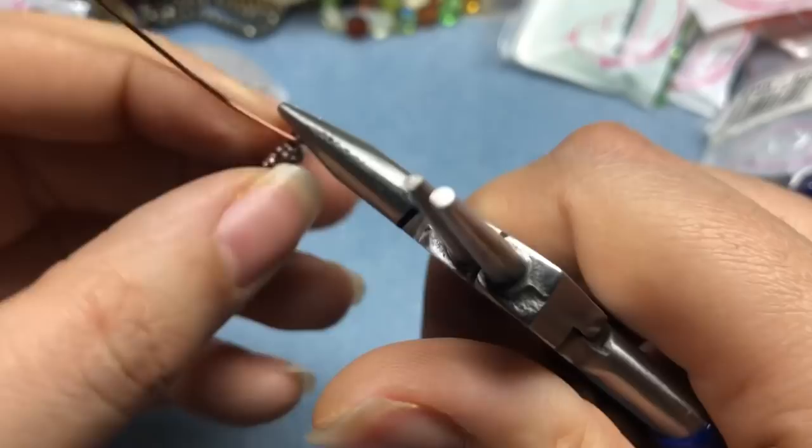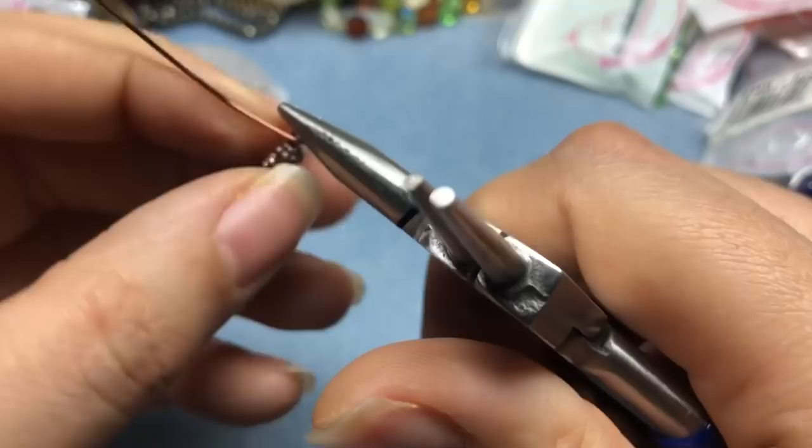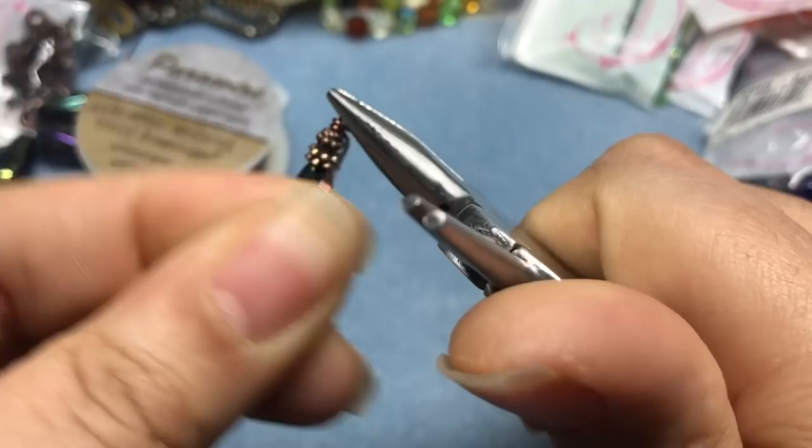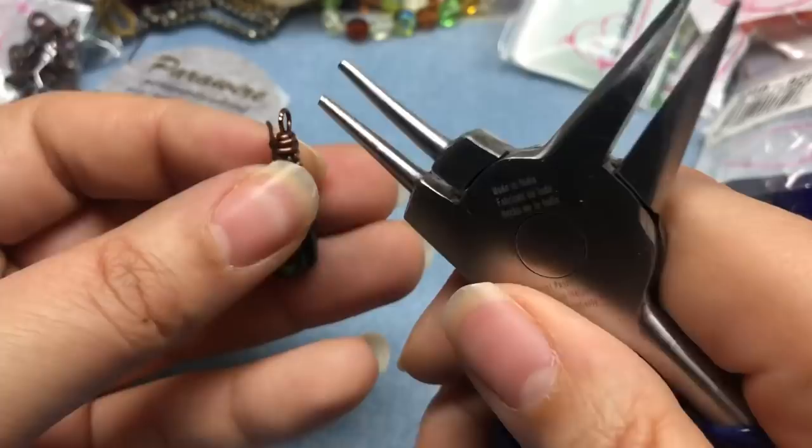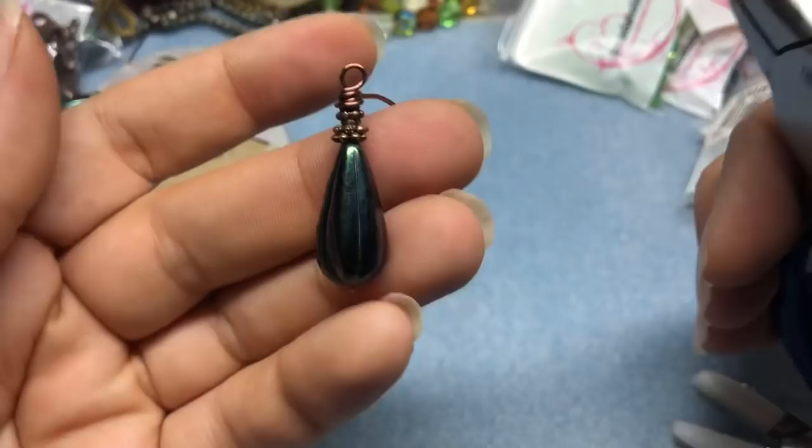I went too far with that little loop. I'm going to hold that and wrap — there we go. Wrap as much as you like; I'm going to get a few wraps on this one. This loop was a little wonky, so I'm just going to move it up a little bit and straighten it out. We've got a really pretty piece there. I'll trim that in the back and set it aside.